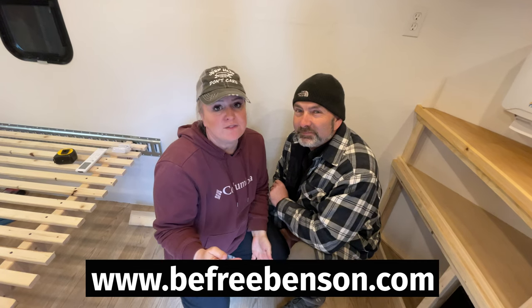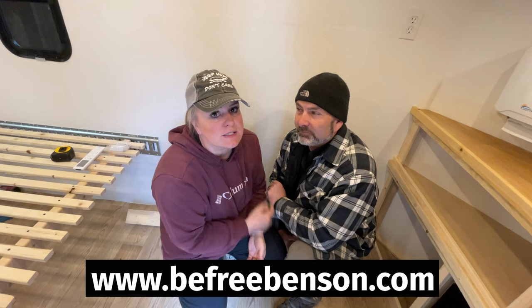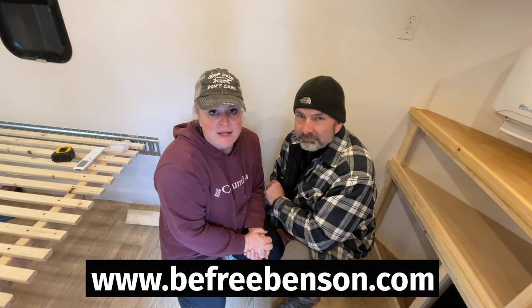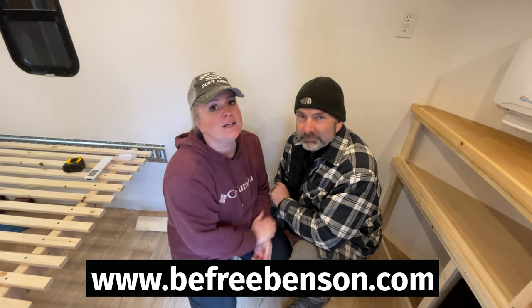For links to all of the tools and products we use, step-by-step instructions, tips and tricks, and more, you can visit our website at www.befreebenson.com. Just in case you didn't catch that, it'll be in the description below.